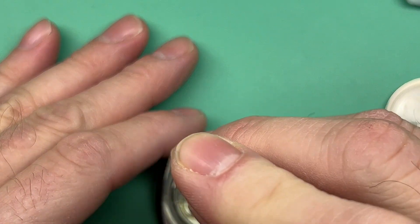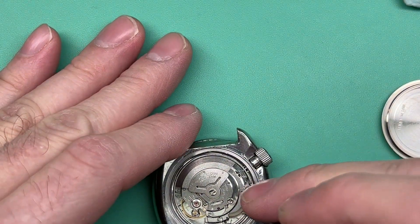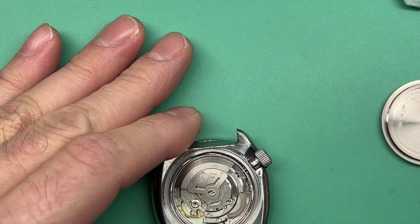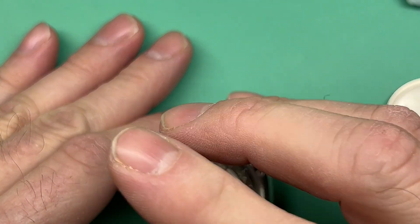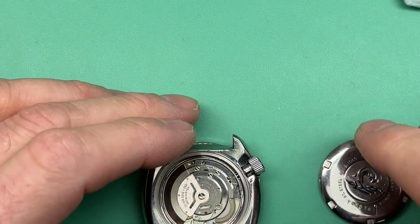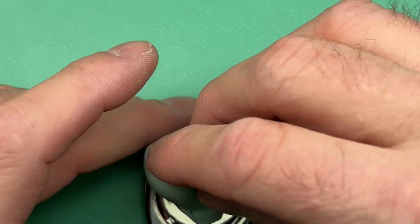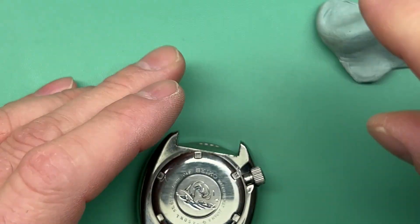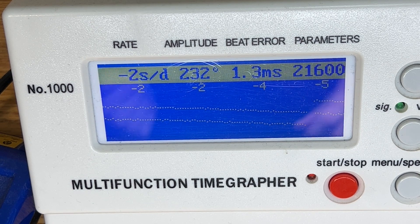Let's go ahead and fully inject power into the movement. Make sure that we're at 100%. We're going to go ahead and put this on the timegrapher and have a look at how your movement is responding. And then we'll come back. Here on the timegrapher — it's been a few minutes, let the power spike sort of do its thing.